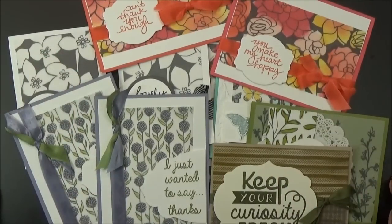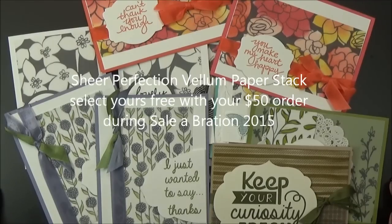I hope you'll enjoy using your Sheer Perfection vellum paper stack as one of your free celebration items during the month of March 2015.